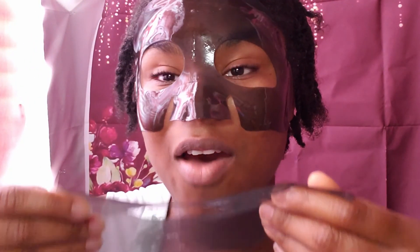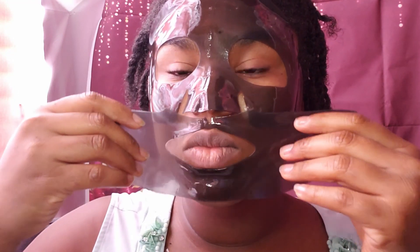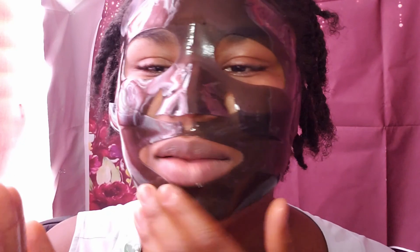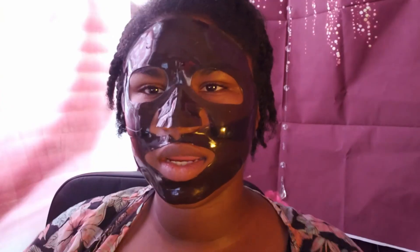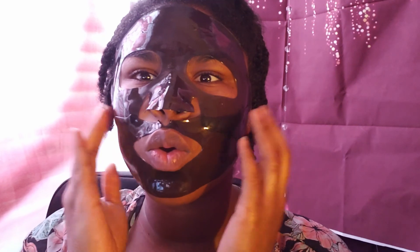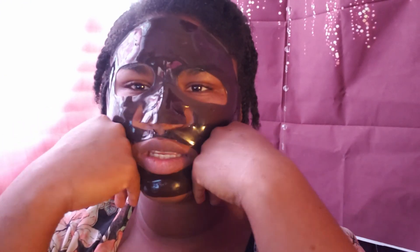I'm going to leave this on for 15 to 20 minutes and then we're going to take it off. This feels like I got on a leather mask or something. It's kind of weird. It is done doing its thing — it's very cooling, very cool right now. I feel like I just put ice on my face, it's freezing.